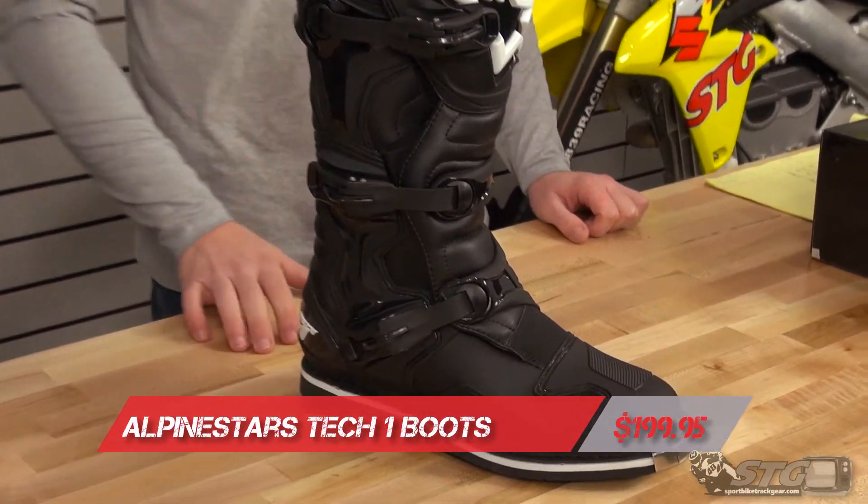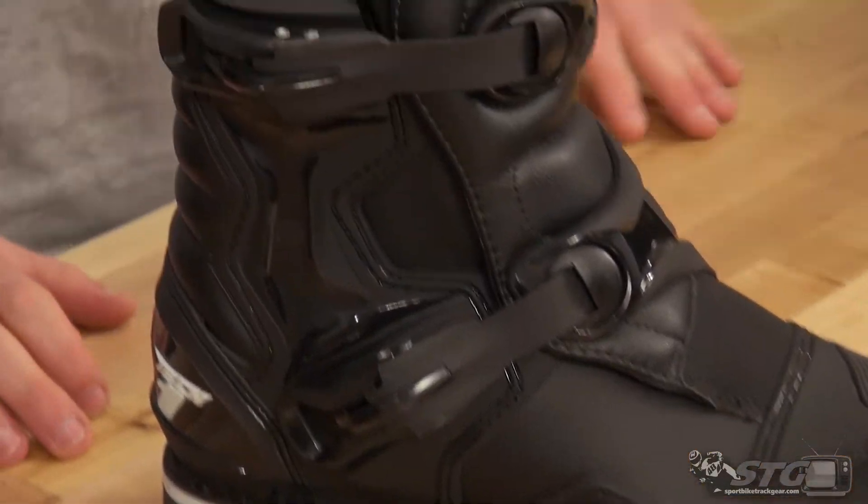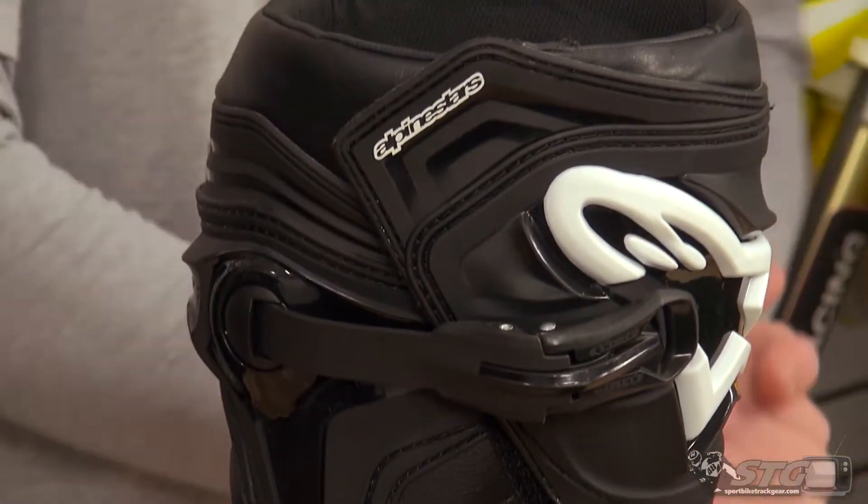Real quick before we jump into that, I want to tell you guys about something new we have going on here — our new customer rewards program. Everybody's pretty excited about it and getting really good feedback. Quick breakdown: whatever your total dollar amount for an order was, you're going to get 5% of that back in your online account to be used as store credit towards any future purchase. It doesn't have any expiration date — you can use it anytime.